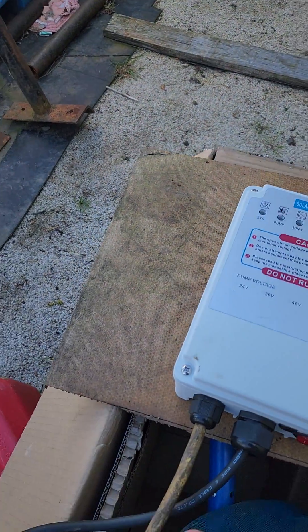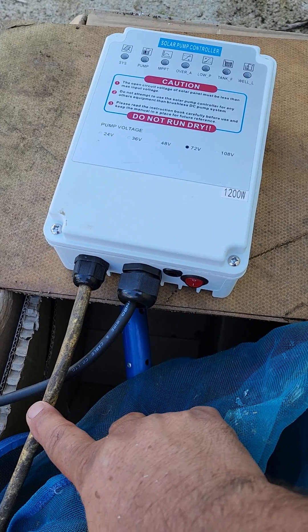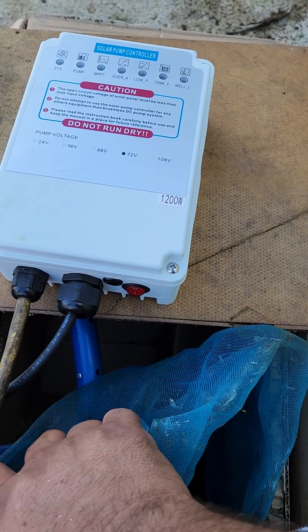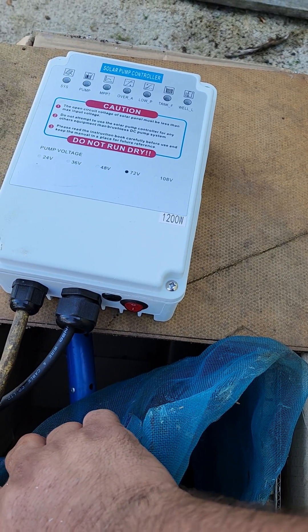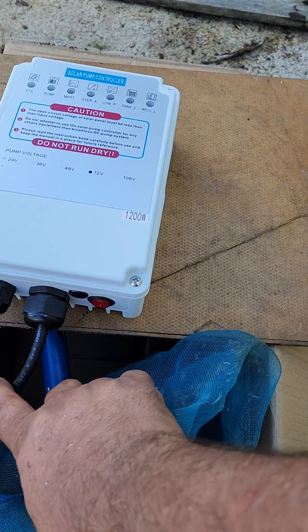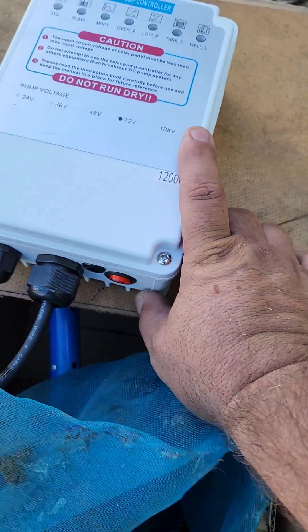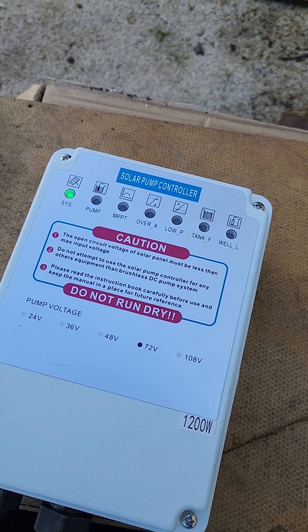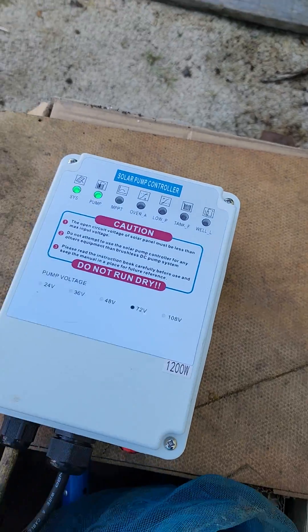Here's the controller. Got the solar panels coming in — four of them, 310 watts each, so that's 1,240 watts of solar coming in. Two in parallel, two in series. And then they've got the power going out here that goes to the pump. You just turn it on, and you'll see the lights come on — system, pump, MPPT comes on.